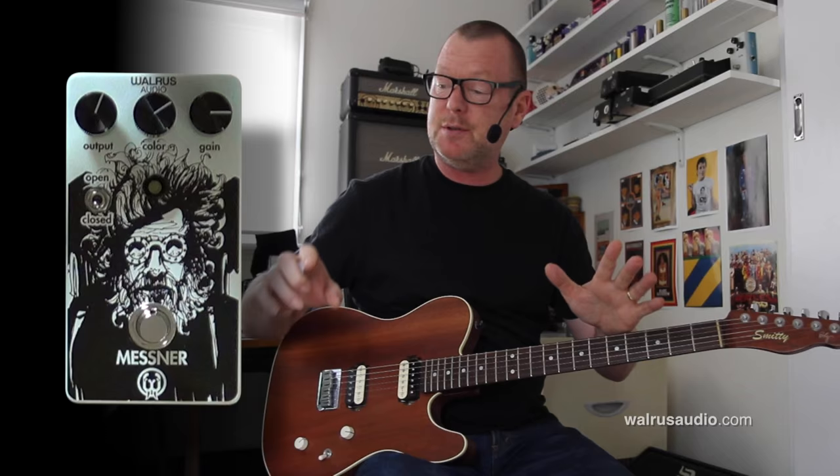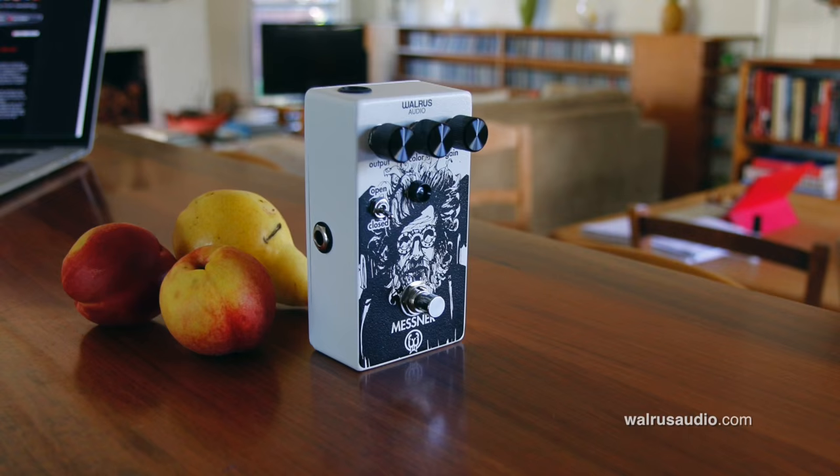Fortunately for me, this pedal is so cool it's going to be very easy to demonstrate. It's the Mesner Loghain Overdrive from Colt and the fellas at Walrus Audio.